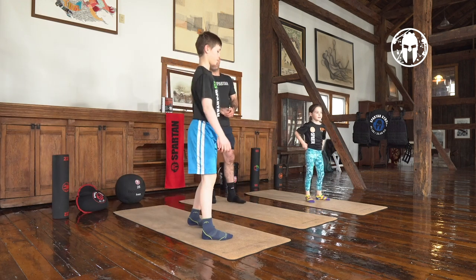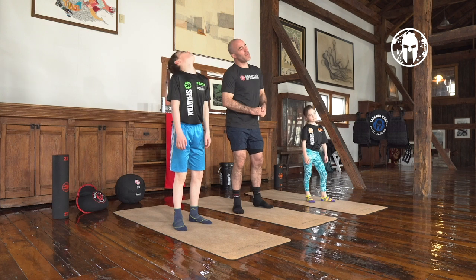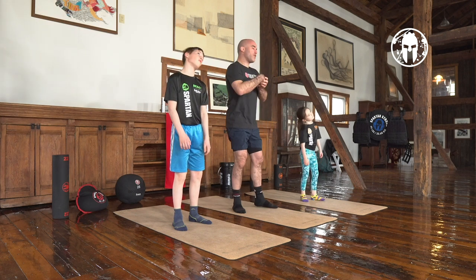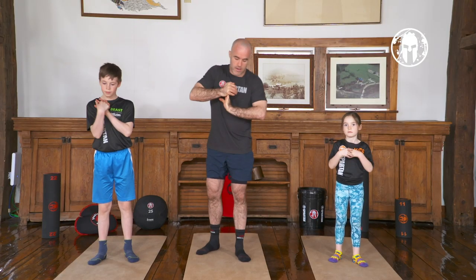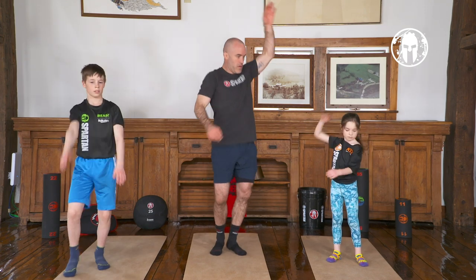Now we're going to move to our dynamic stretch — we're going to work our neck. Neck rotation, circles right, left, left and right to the ears, up and down. Look up, look down. Move it around. Now our wrists — get those wrists moving. Shoulders: hop around, up and down, forward, backwards, side to side.